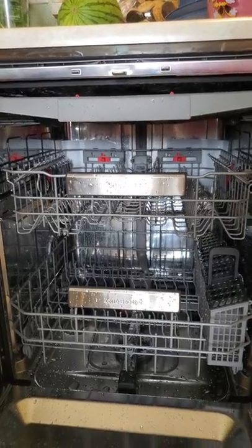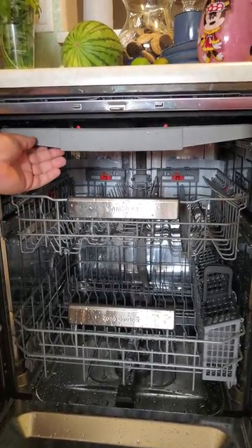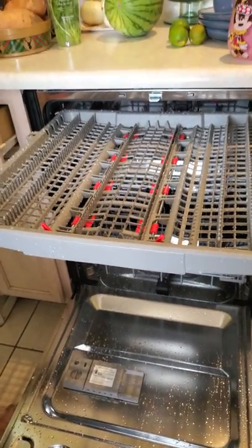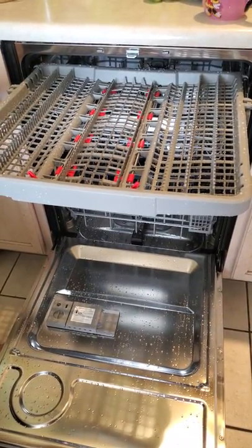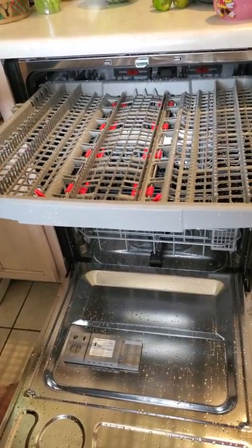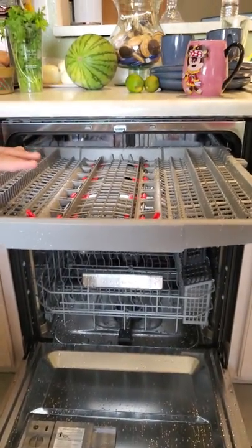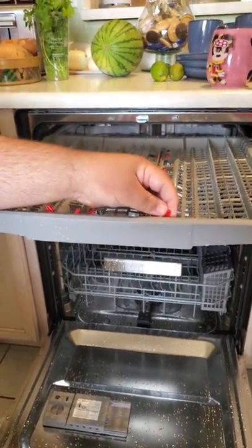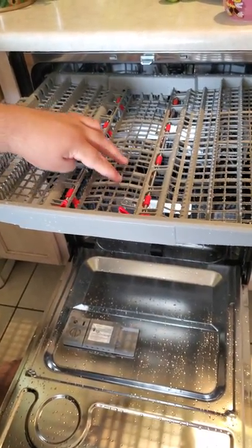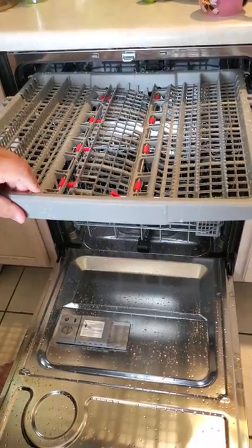Right off the bat you'll notice three racks. You've got your standard traditional racks, but then there's this new one at the top. I've seen other Samsung models where they have a rubber finish to make utensil placement easier, but this particular model does not have that — so keep that in mind. It still makes grabbing utensils easy and convenient. You'll also notice these little red hooks at the front, designed so bigger utensils fit with ease. Red will be the thing to look for on this dishwasher going forward.